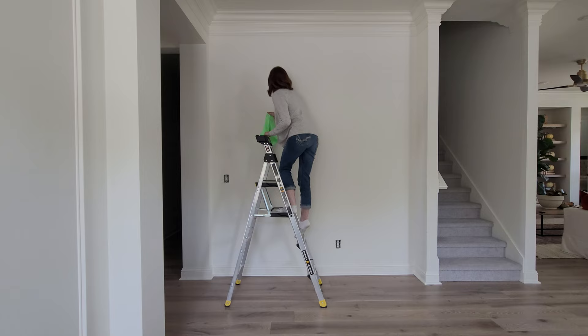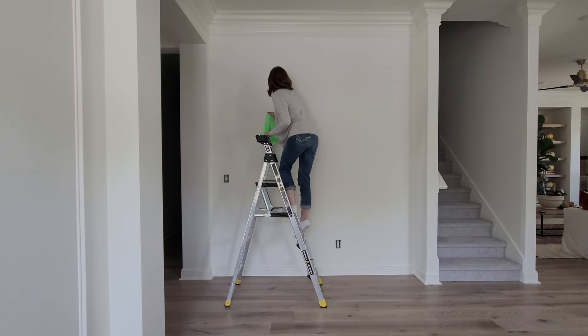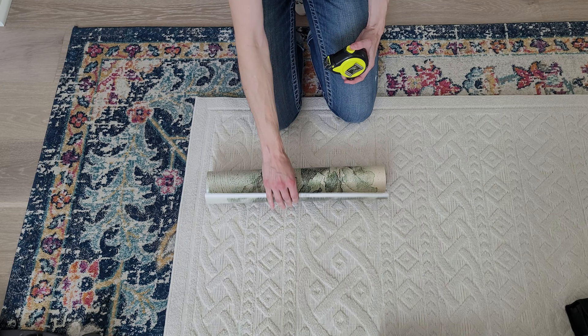The first step is you're going to prep your wall by wiping it down, removing all dust, debris, and dirt — just really making sure that the surface is ready to be adhered to.